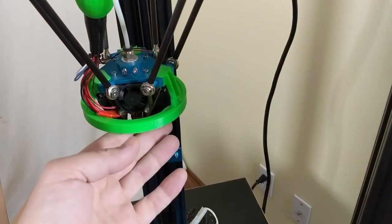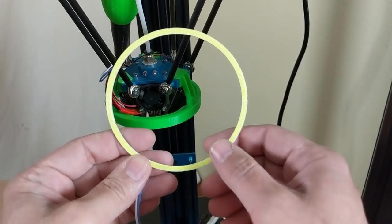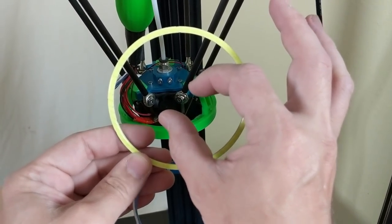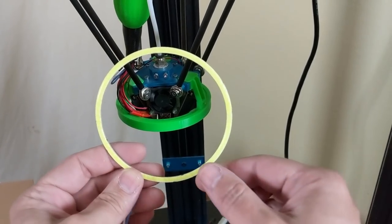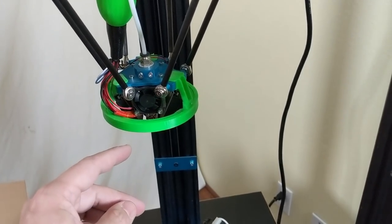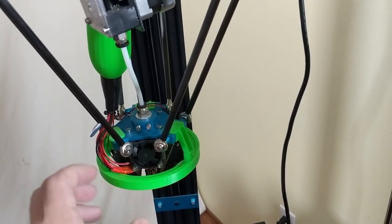There's another problem: it collides with one of the uprights for the printer, which limits my bed travel and means I can't get to the full edges of the bed. This light is from the automotive industry — it's a circular LED ring light meant to go around your headlight on a car. I got it from Thingiverse, but it's not the best results, so that's got to go.